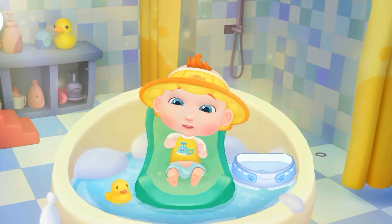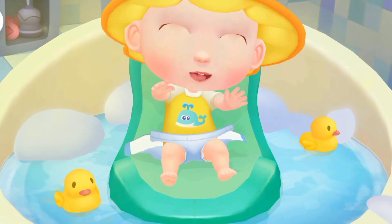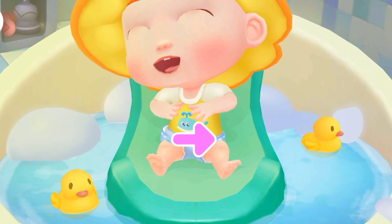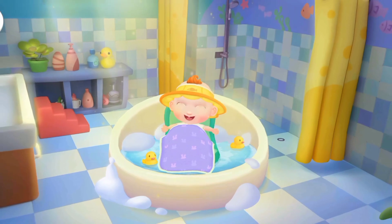Jojo is done with the bath. Let's put on a new diaper for him. Jojo looks so comfortable.